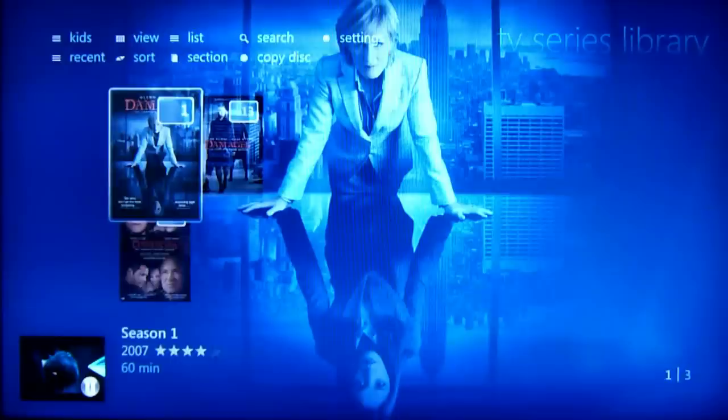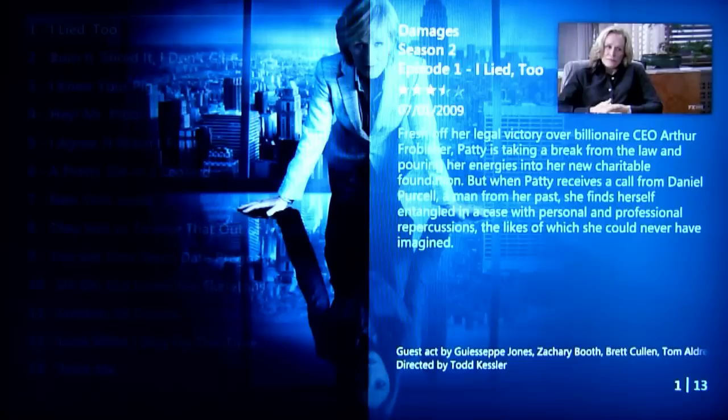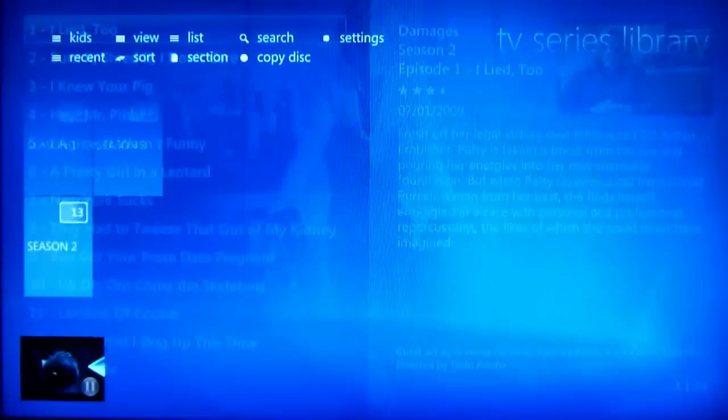Show season two — showing season two. Show episode I Agree It Wasn't Funny — showing episode I Agree It Wasn't Funny. Okay, okay — previously on Damages.